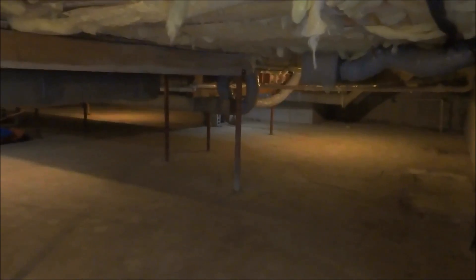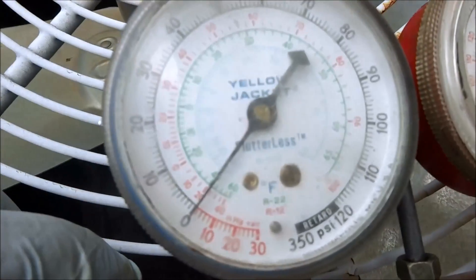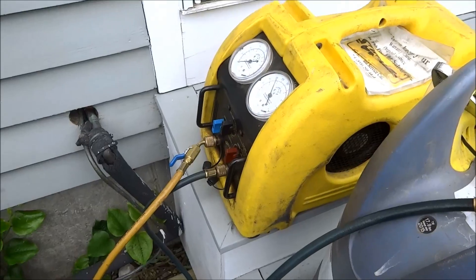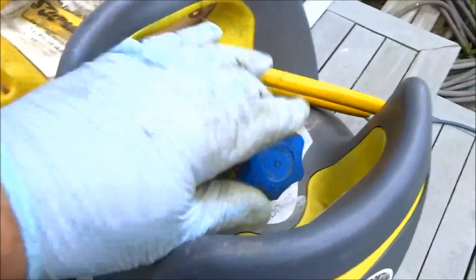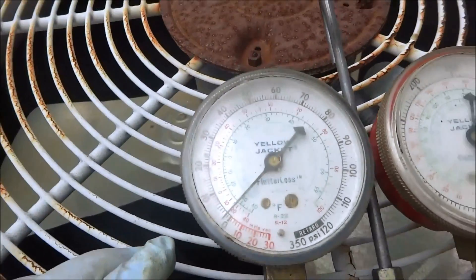All right, the air handler is over there, which is going to be cool — it's in the crawl space. I got to go disconnect that unit. I got the air handler all screwed apart here. It's disconnected. I pulled all the guts out of it — it'll make it easier to move.